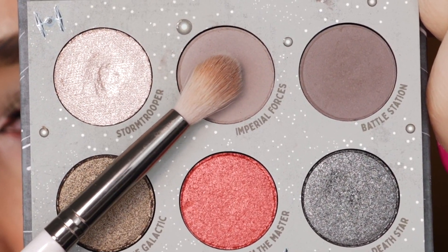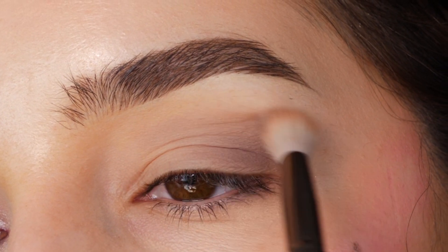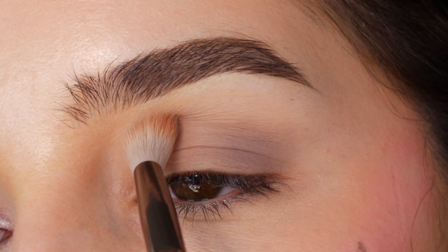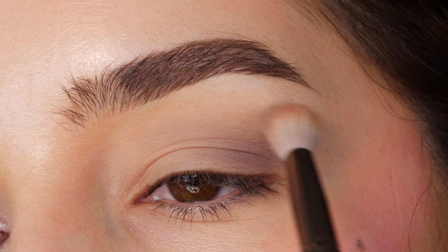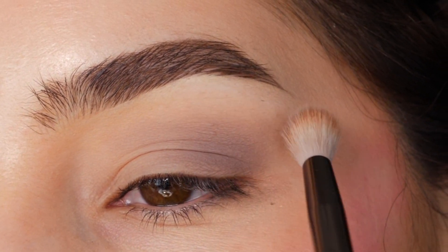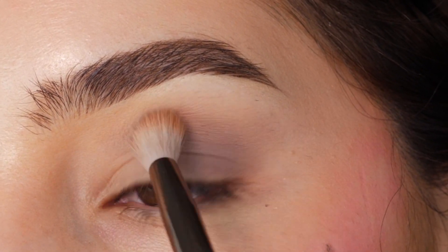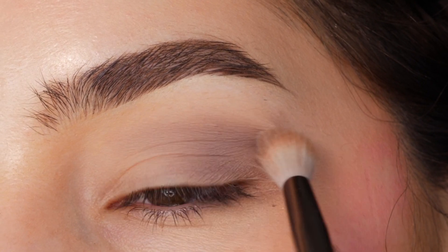With the color Imperial Forces and a fluffy brush from Colourpop, I'm applying that to the outer half of my eyelid, creating a v-shape in the outer corner, and blending up above the crease. Using little feathering motions and side-to-side windshield wiper motions to blend out the edges. Just wanted this to be kind of soft and blown out.